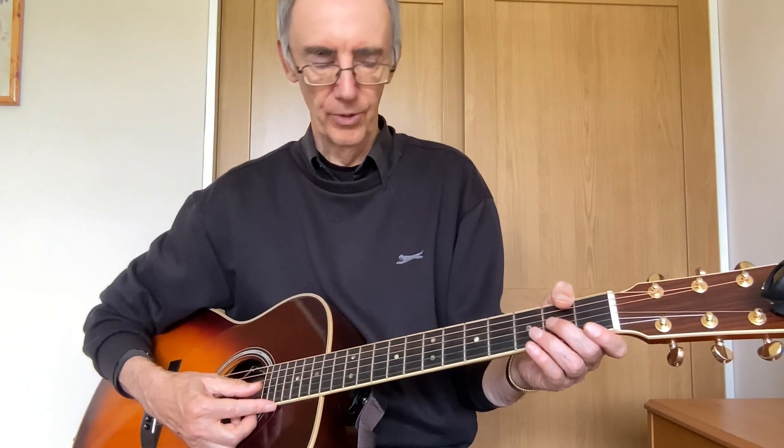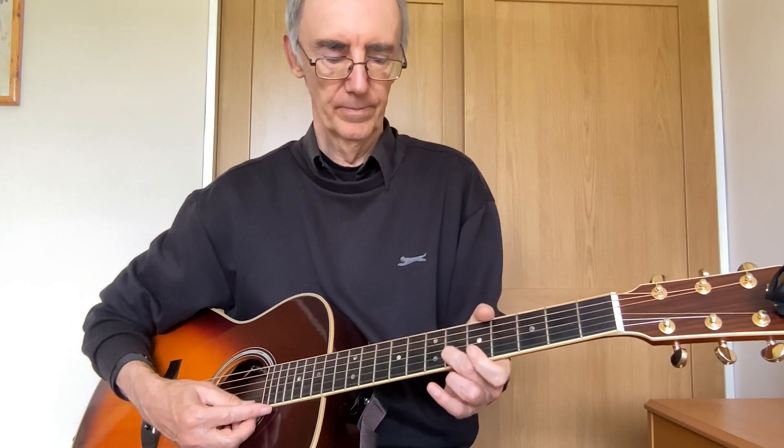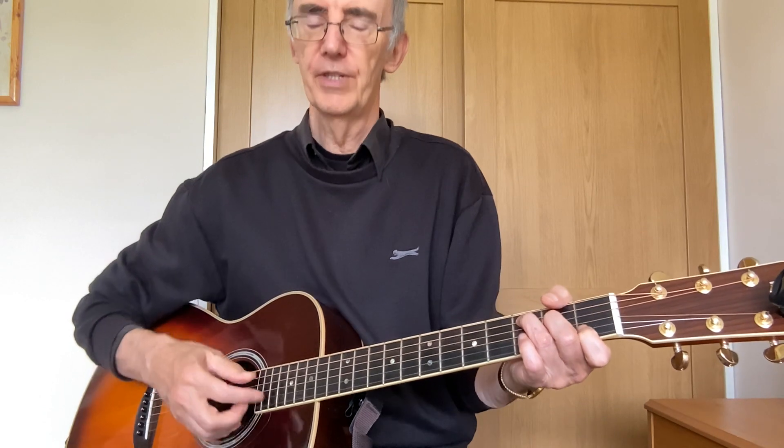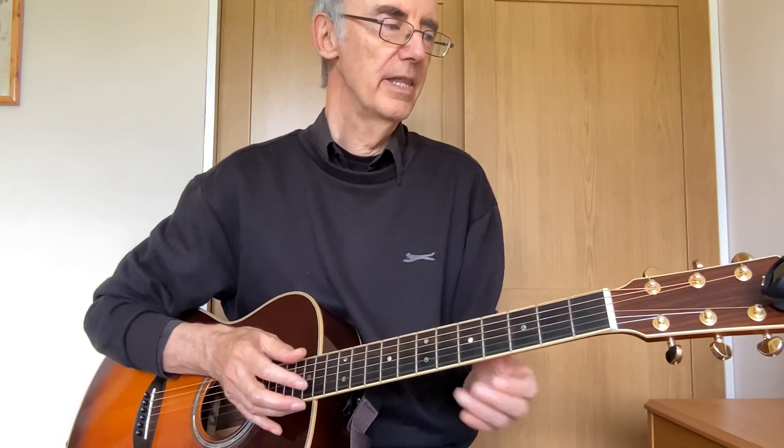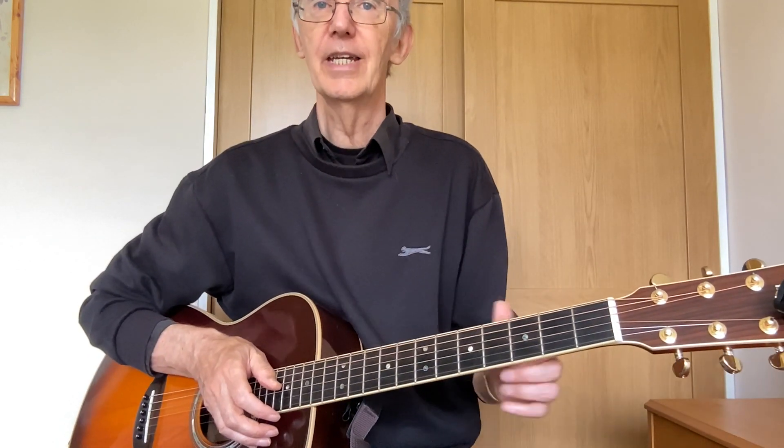I said we were going to look at all the chords in the key of C, but what is a key? Well, in video four we looked at what we call the major scale, which is a series of notes which when played one after the other sound harmonious. Then in the last video we looked at a chord — the chord of C — which is a group of notes that sound harmonious when they're all played together. A key is a group of chords that all sound harmonious when they're played together in any order.